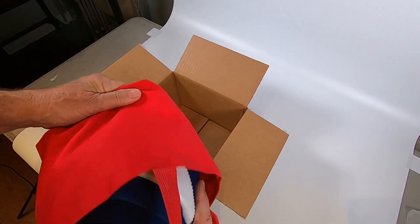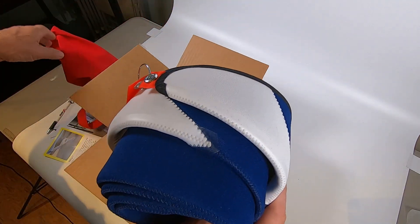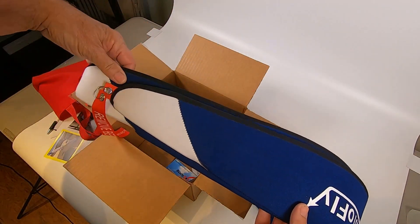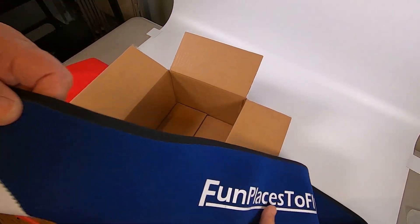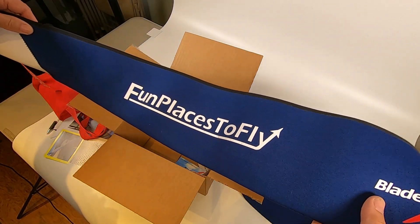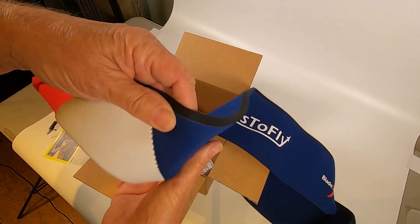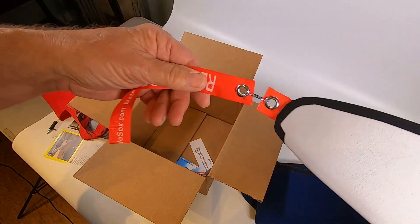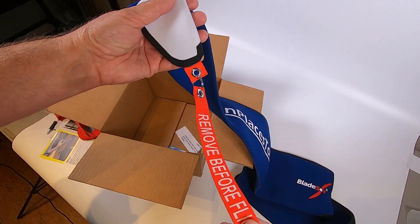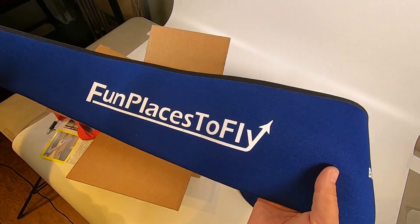These were made special for me, and for anybody who wants to get their own propeller sock. Oh nice, look at that. Very cool. The logo at the end. And — Remove Before Flight. Very nice.